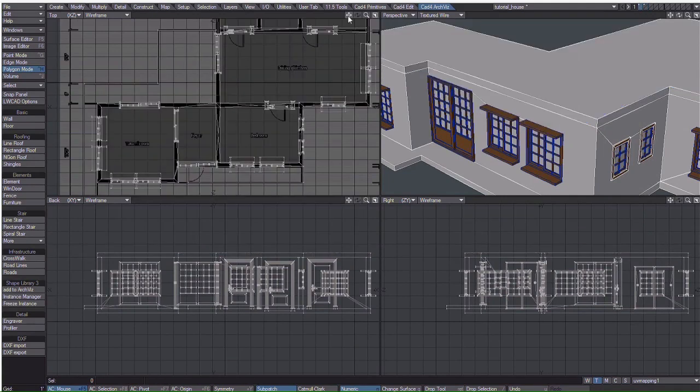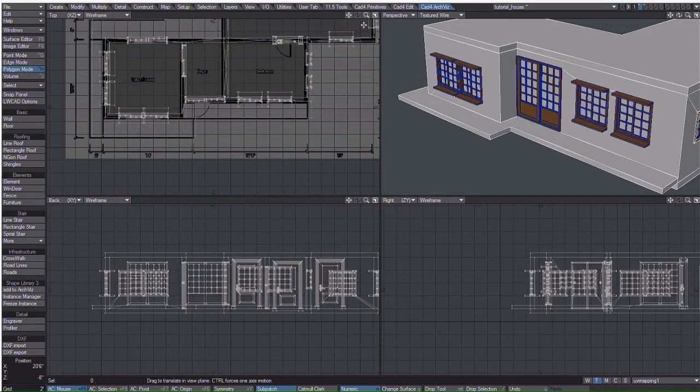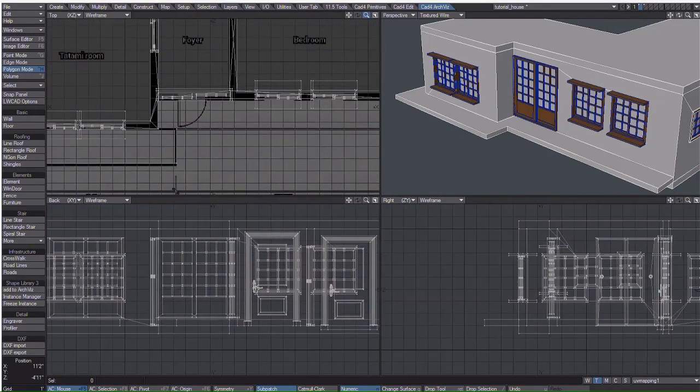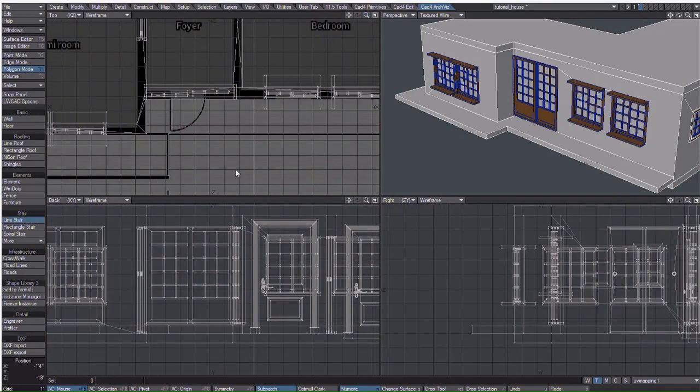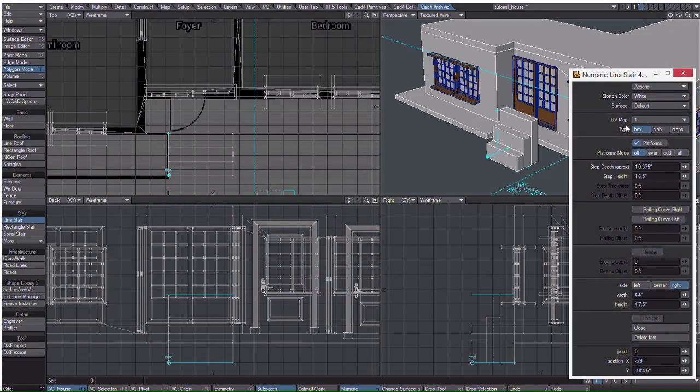I'm going to hide the roof so it's easier to work, and I'm going to pick the line and the stair tool, and click down here and then click and drag up this way until it gets to the top. You can drag it so it snaps to these end points on the porch of the deck. Obviously it's a little too tall here, so we can reduce the step height until it's flush with the top of the deck.